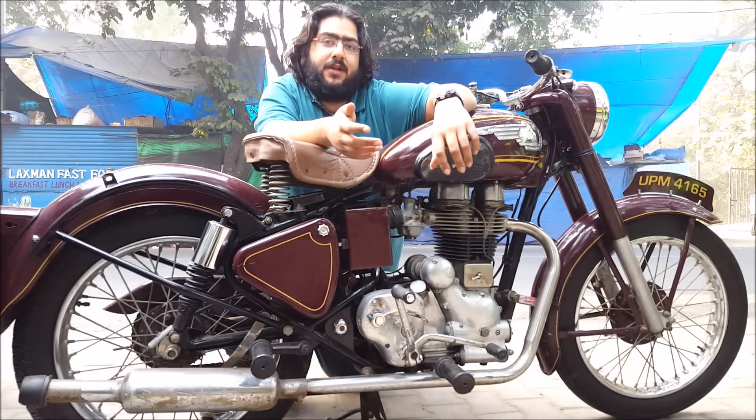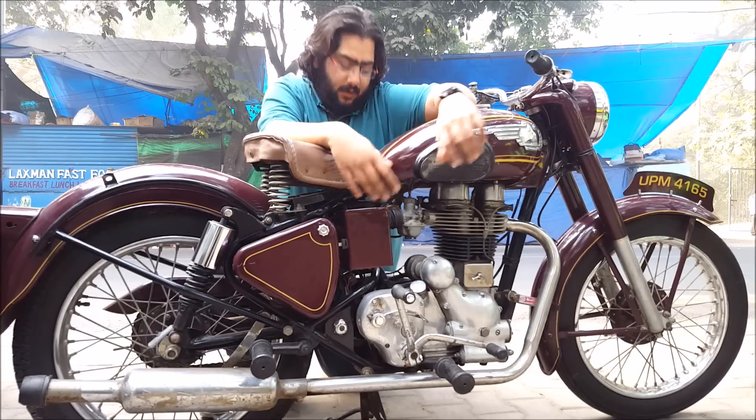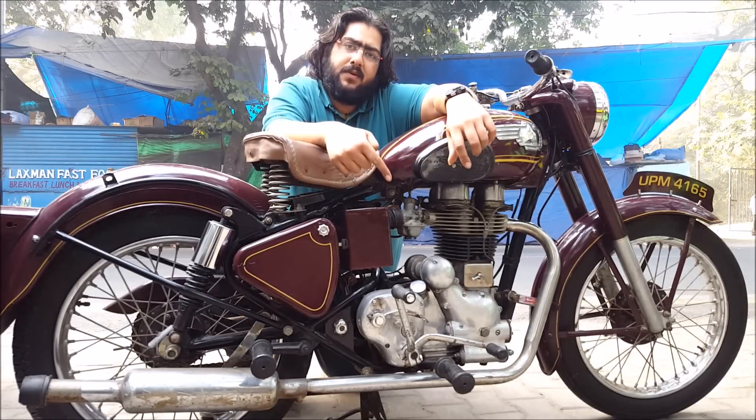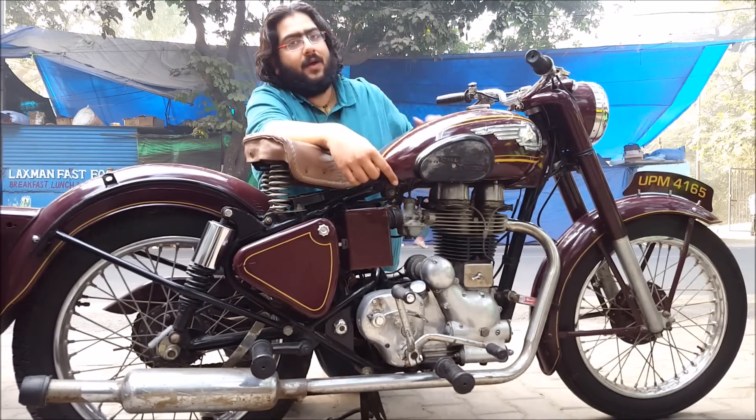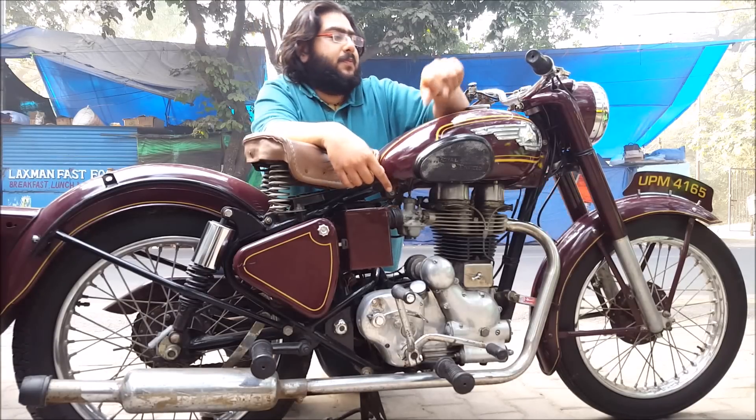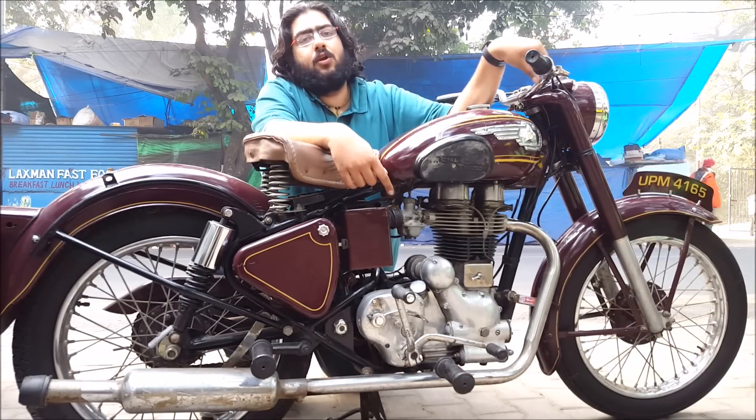Here's the English shifter — that means the gear is on this side. Where was the gear on the Java? In this side. So the gear was here, the shifter was here. The brake was on the other side, and one brake here, nothing in front. People used to remove this brake also to get a cleaner look.